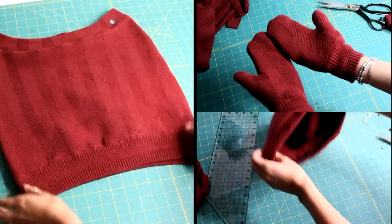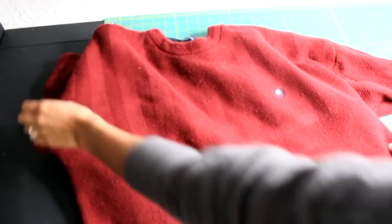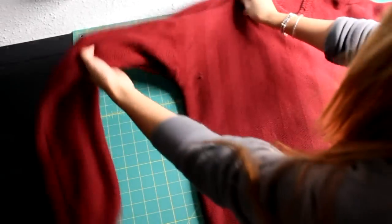Yes — one sweater, three things! I found the sweater at Goodwill for $3.50 and I highly recommend getting a large in the men's section. Let's get to the nitty gritty of things.